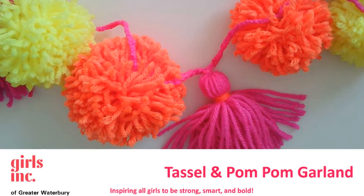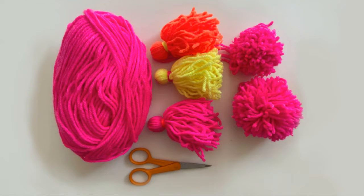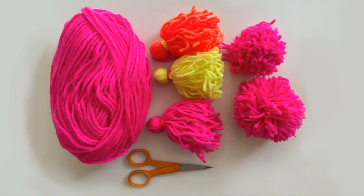Thank you for joining us for this beautiful tassel and pom-pom garland project. You'll need yarn, tassels, pom-poms, and scissors.